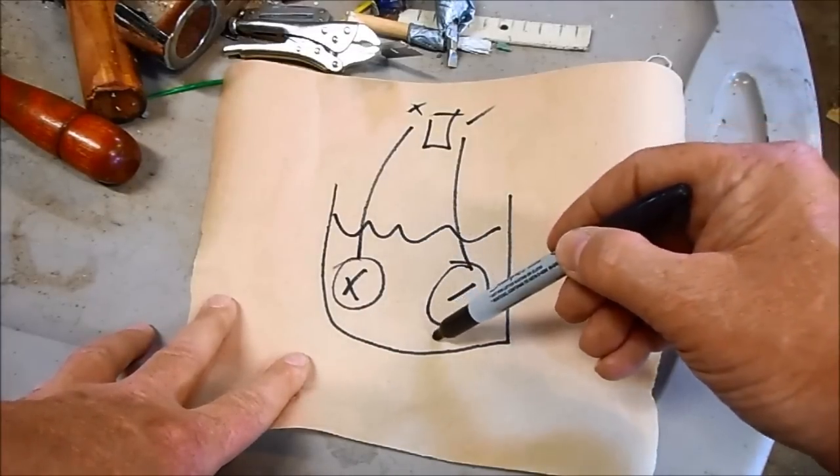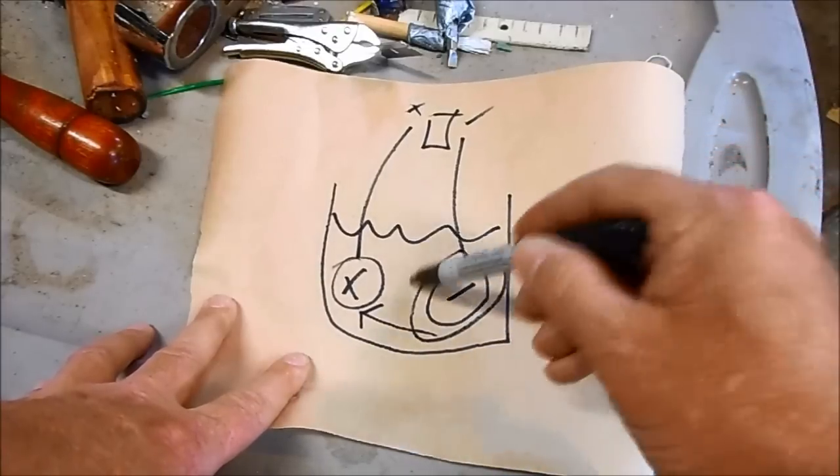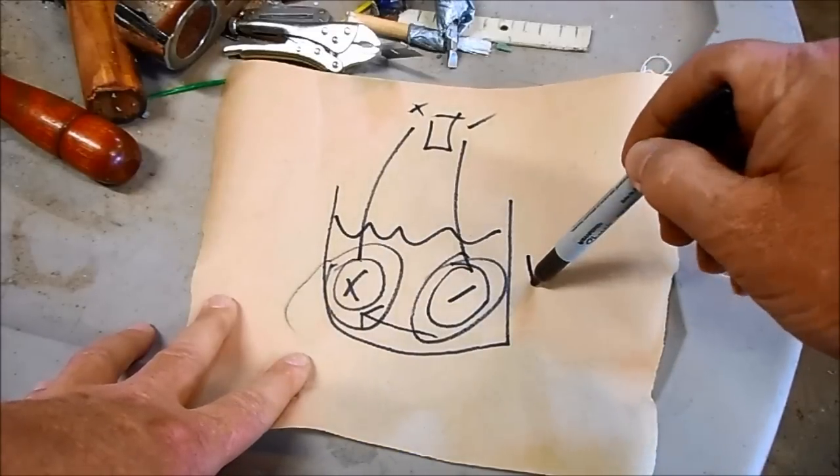the current will flow from negative to positive, transferring the rust from my part over to this anode, and then I will have a rust-free part.